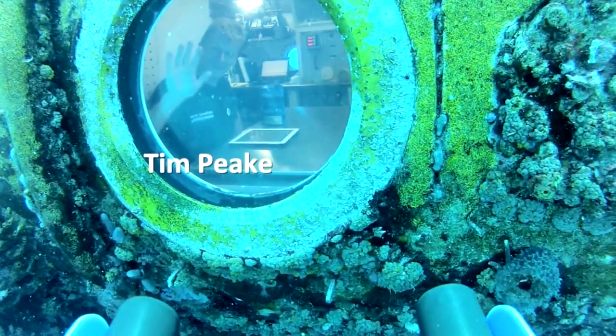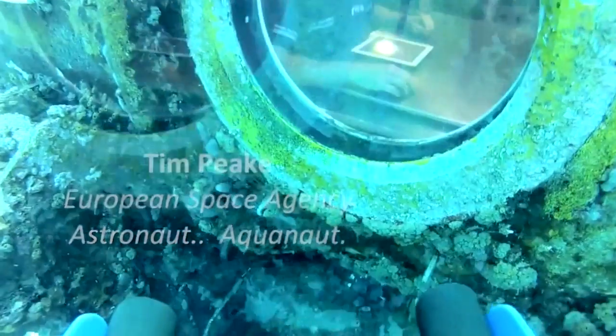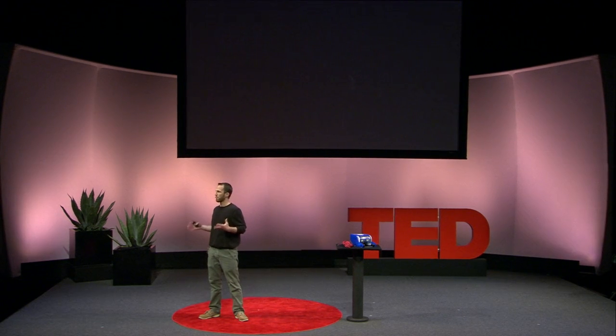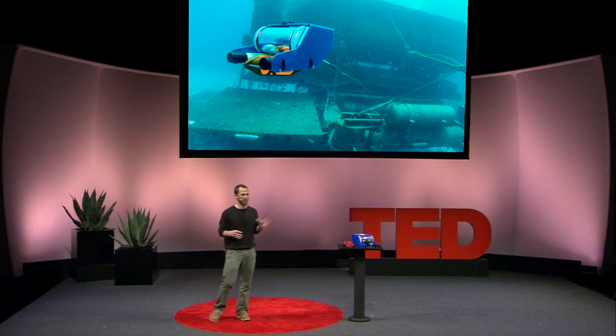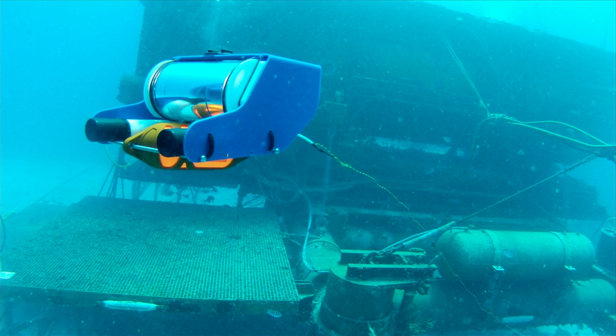All the footage was taken from our OpenROV, which is a robot that we built in our garage. ROV stands for Remote Operated Vehicle, which in our case means our little robot sends live video across an ultra-thin tether back to the computer topside.